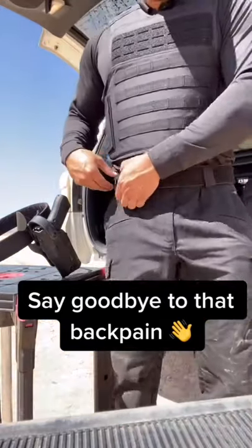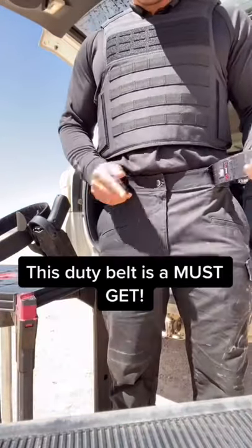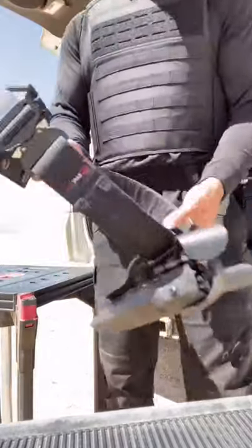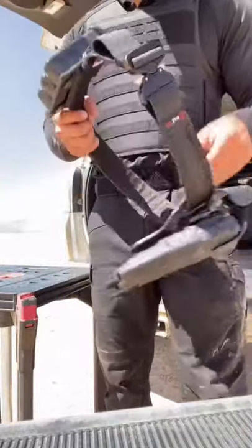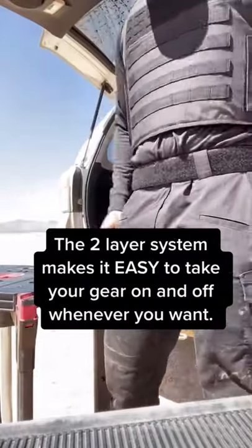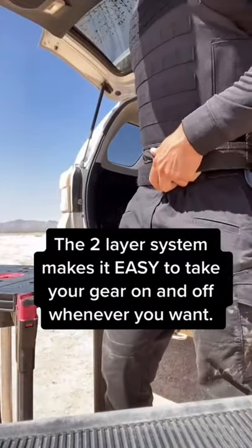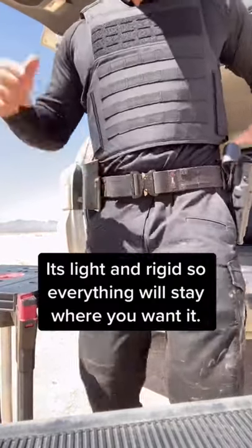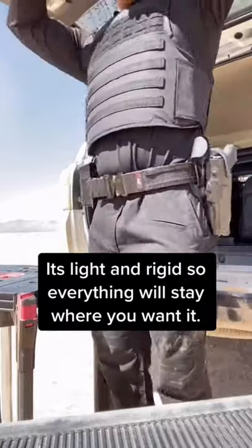Say goodbye to that back pain. This duty belt is a must get. The two-layer system makes it easy to take your gear on and off whenever you want. It's light and rigid, so everything will stay where you want it.